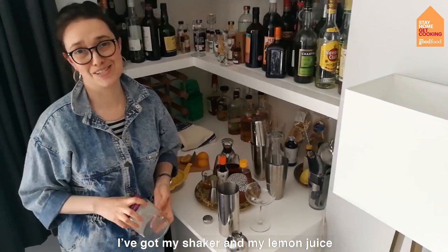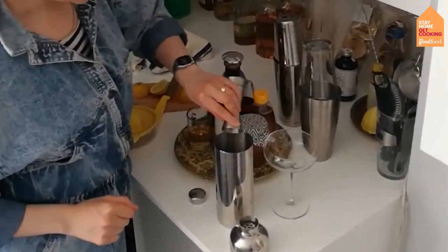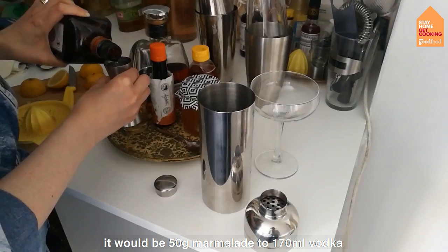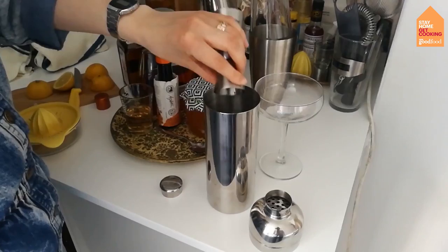I've got my shaker and my lemon juice, and that is the first thing I'm going to pour in — 25ml of lemon juice. To that, I'm going to add some triple sec or orange liqueur, or if you can't get that, you can actually blitz some marmalade: 50g of marmalade to 170ml of vodka, blitz that and then sieve it, and that would be a good replacement for triple sec. But here I've got it, so I'm using 25ml in there with the lemon juice.